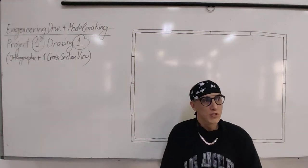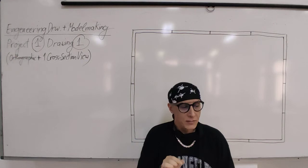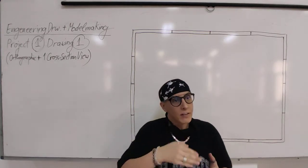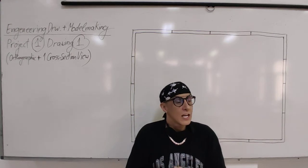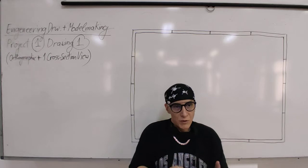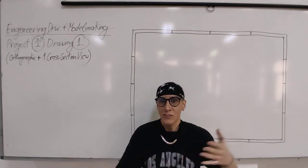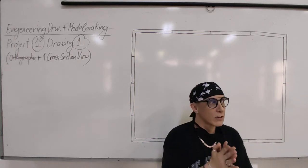Today we start project one, drawing one: orthographic drawing plus one cross-section view. Project one consists of four engineering drawings and two models. Each engineering drawing you have only one week to complete, so by next class it must be 90-80% finished, because next class I will explain drawing two. If you miss the first drawing on time, you will miss the next one. In the end you'll be left with no time, and your mark will be a disaster.